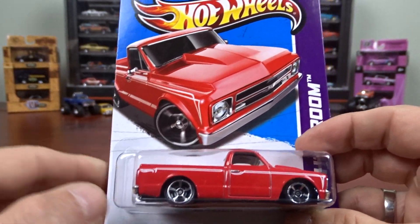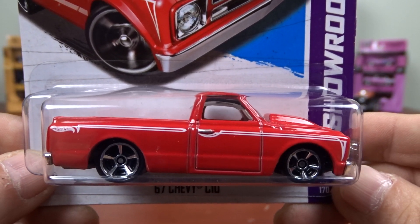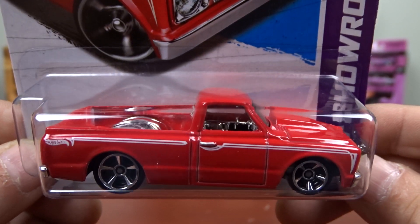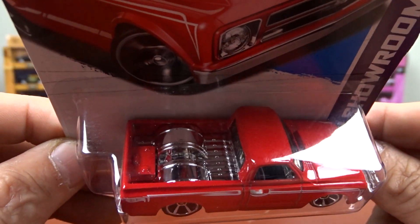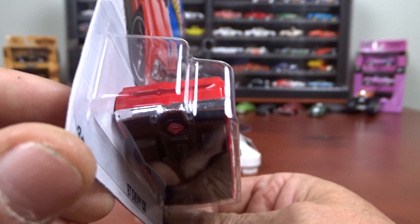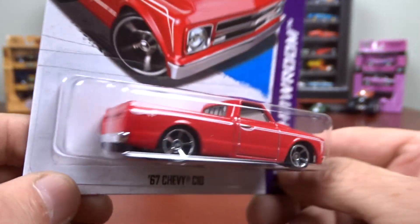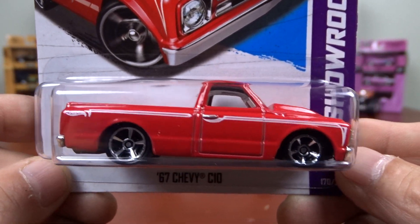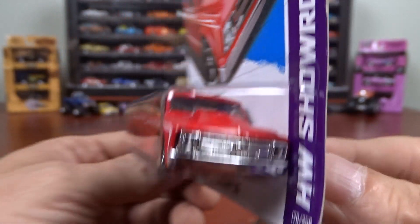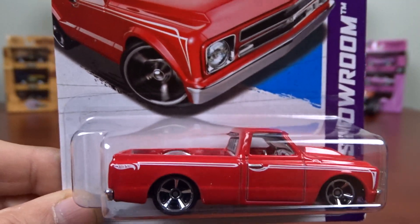And here we've got a 1967 Chevy C10. Very sharp truck, looks pretty good. It's got fully tubbed in the back there. It's got fairly wide tires on her. So it is pretty cool — it is a nice truck. Pretty sharp.